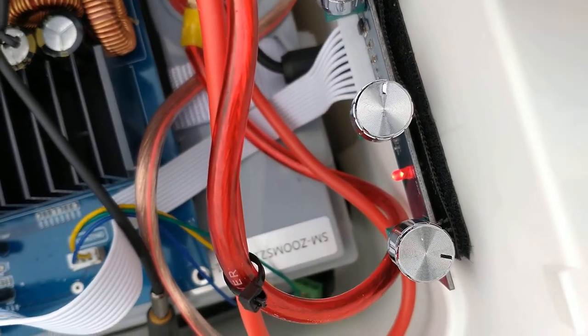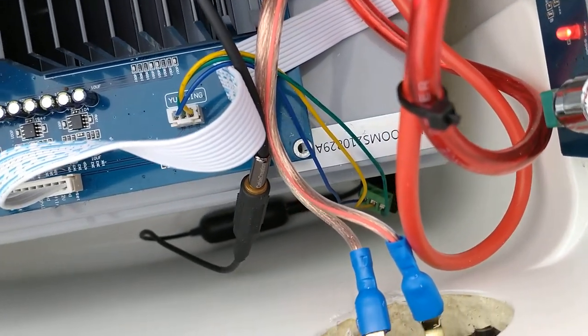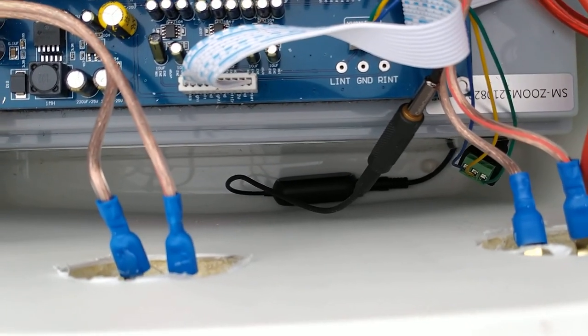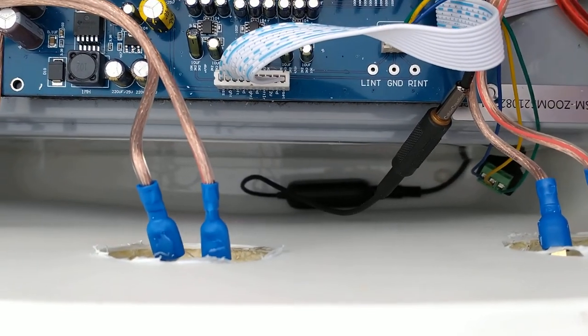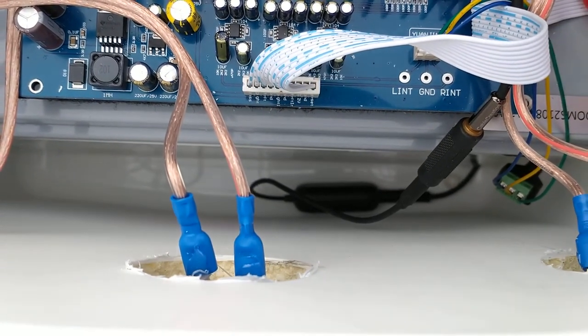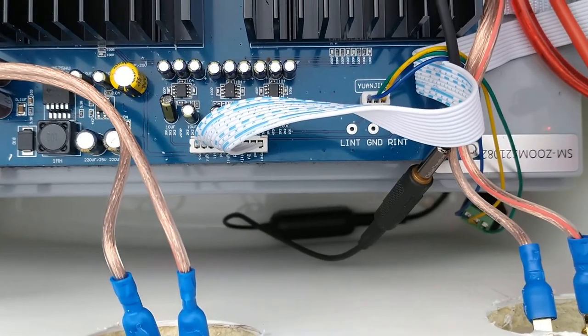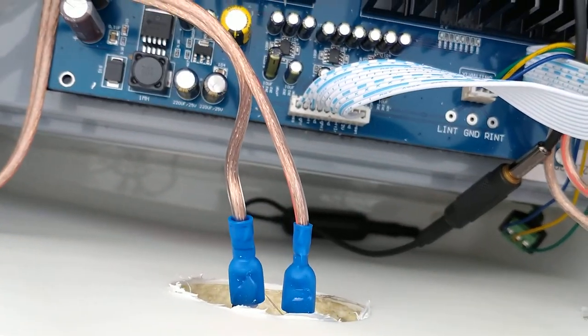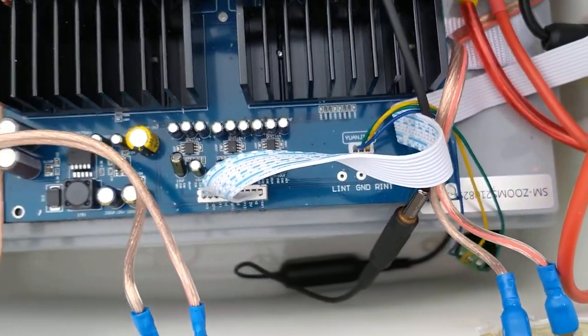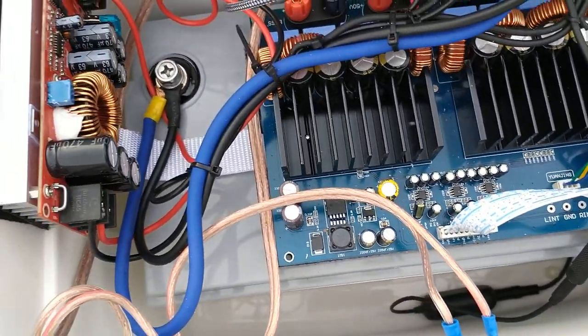This is the connection board for the amplifier. It's got controls for volume, treble, and bass. This one here definitely controls the bass. This thing just sounds great.